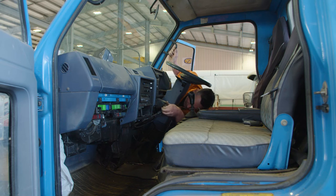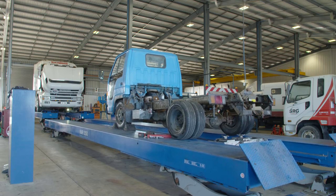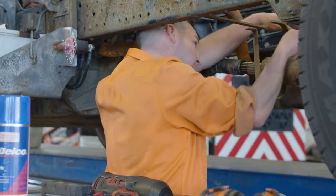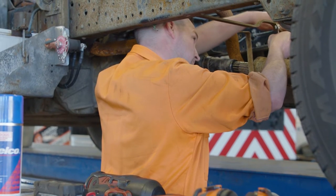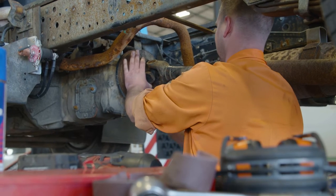Once the cable is completely slack, that means you can get into the park brake assembly and have a good look at all the other componentry. Before removing the drive shaft you may need to take off the drive shaft loop or any other componentry that's stopping you getting the drive shaft off. Make sure the vehicle is securely chocked before undoing the drive shaft.